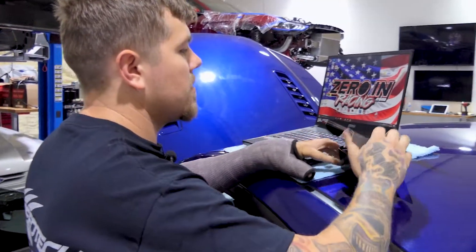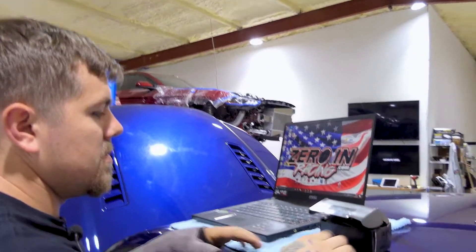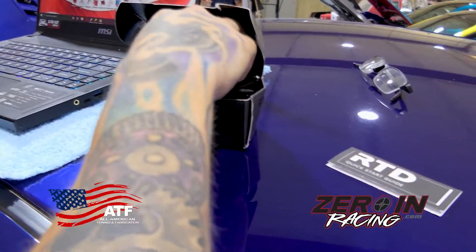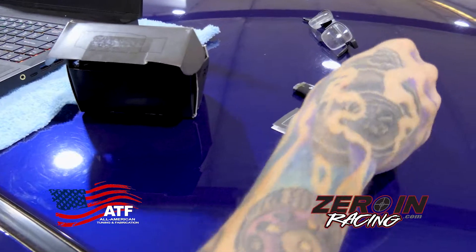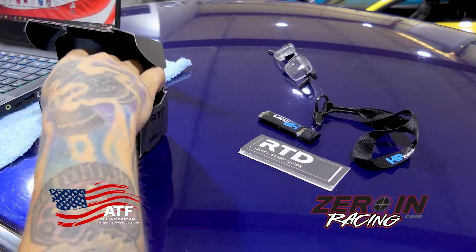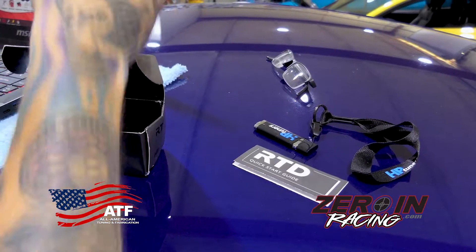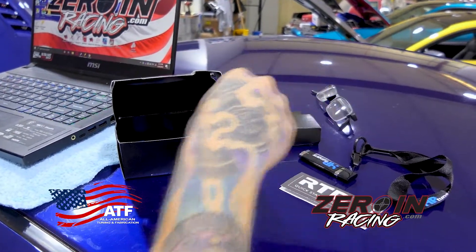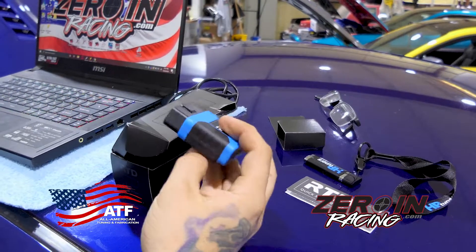So we have an RTD here. In the box you're gonna get your quick start guide, USB drive, lanyard, your USB cable, and down here under everything is the actual RTD.